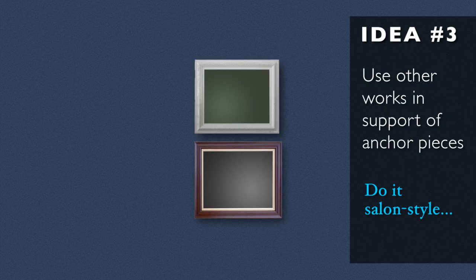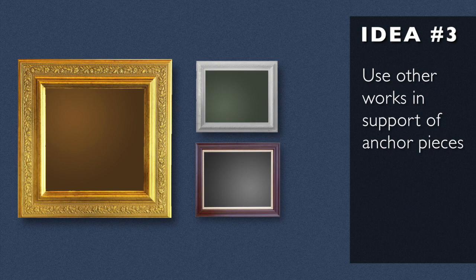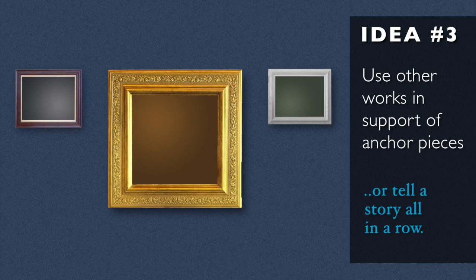You can do it either salon style, where you have a few pieces all on top of each other next to something big, or you can have them one next to each other to tell a story all in a row. It depends — every show is a little bit different.